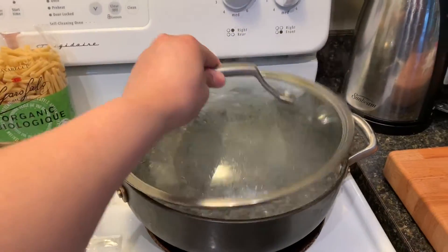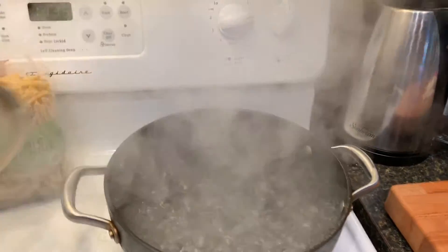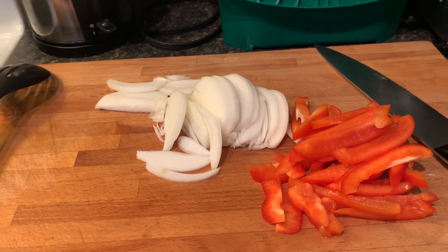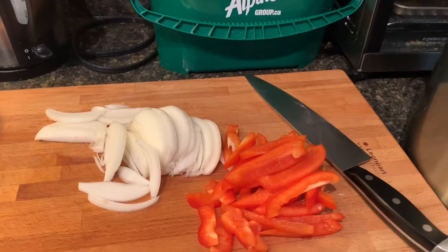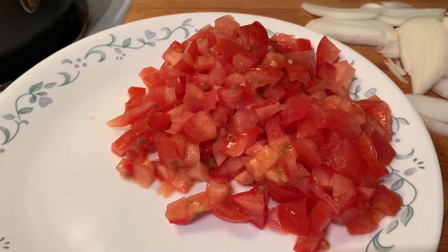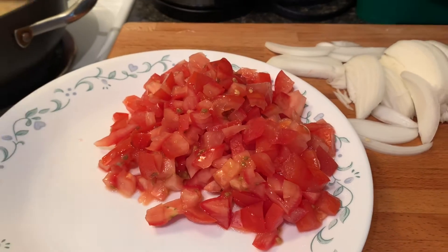While boiling, we're going to put the pasta in. So the ingredients of our pasta are spinach, red bell pepper, white onion and tomatoes, and a little bit of garlic.